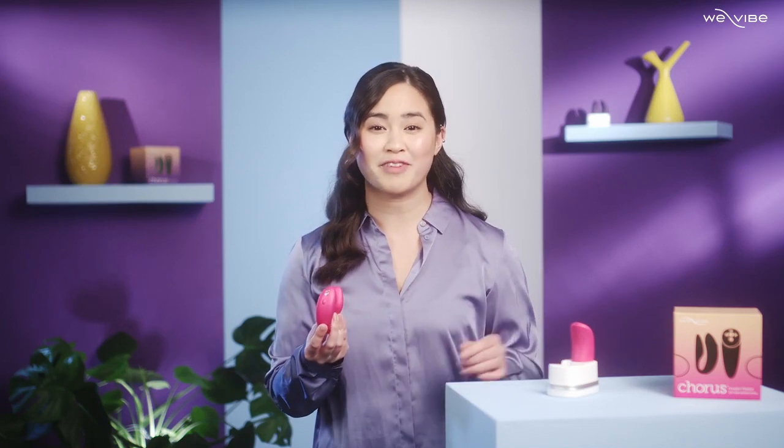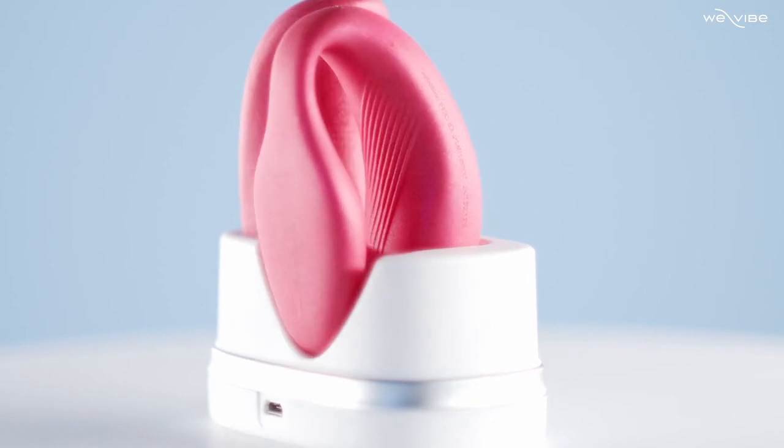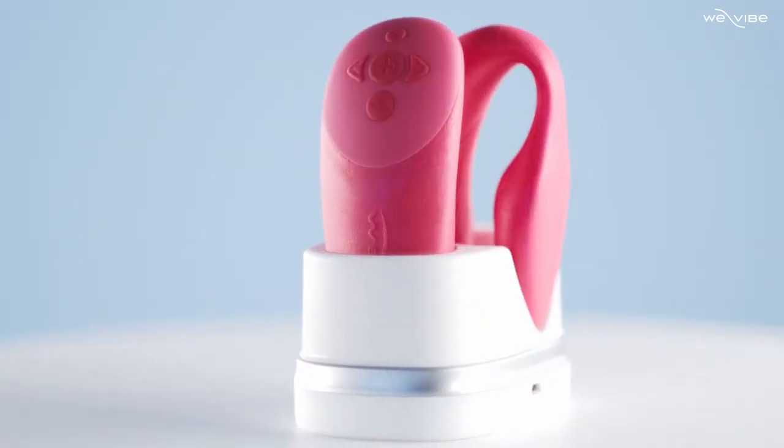Featuring two rumbling vibrators, a handy remote and a smooth adjustable design, Chorus is designed to be worn during sex and will be enjoyed by both partners simultaneously. This toy literally shares the love.